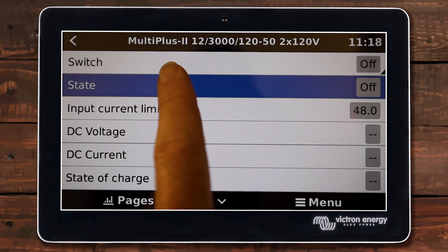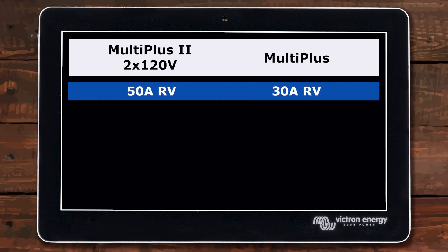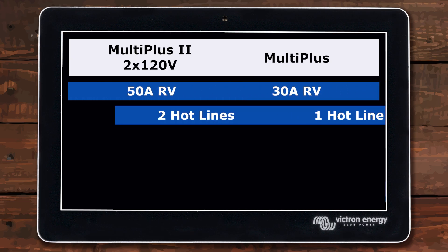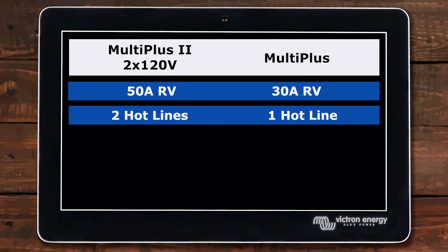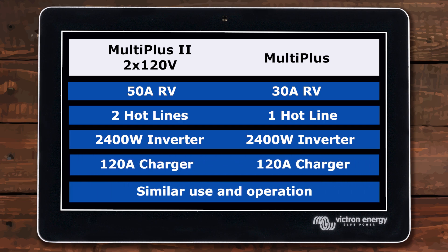The MultiPlus 2 2x120 and the regular MultiPlus for a 30 amp RV are essentially the same thing, except this one has two hots for a 50 amp coach and the regular MultiPlus doesn't. They're both 2400 watt inverters, both 120 amp chargers, and they work exactly the same way. So if you have a 30 amp or a 50 amp coach, this is all the same information.